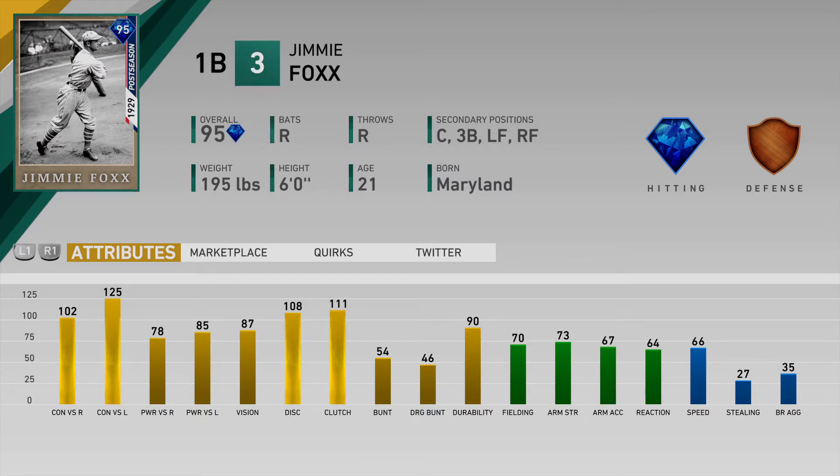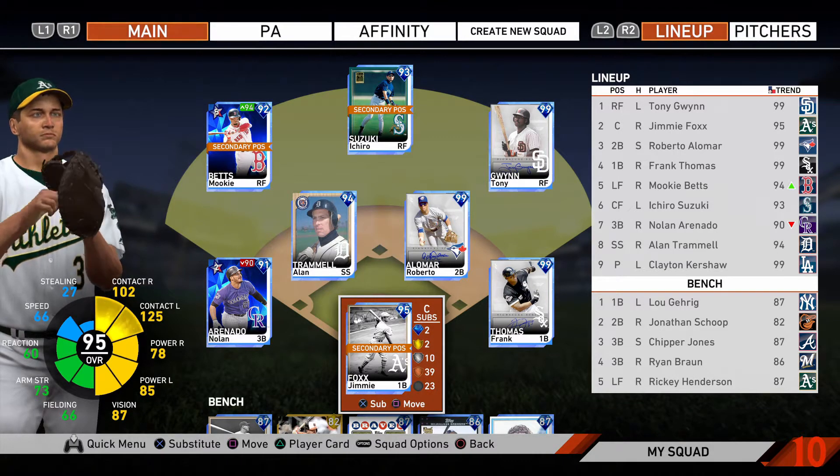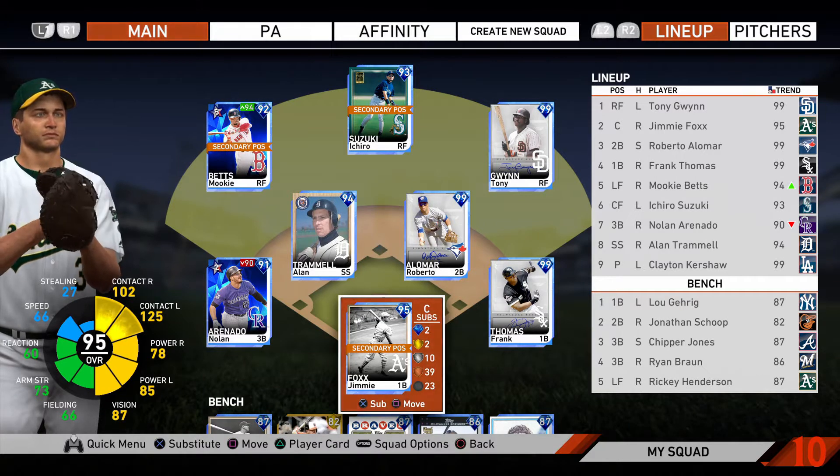This is a really nice righty bat in your lineup. He's got crazy good contact with really good power to go with it, 87 vision. The fielding is a little low but if you plan to put him at first that shouldn't be too bad — 70 fielding should be plenty and he's got 66 speed. For this video though I'm actually going to be putting him behind the dish at catcher because catcher is one of the weaker positions. There are a couple Signature Series guys but those go for a lot of stubs, so people who can't afford to drop 100k on a Brian McCann or 200k on a Molina can't really afford the best catchers in the game.